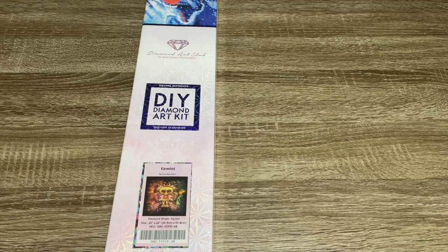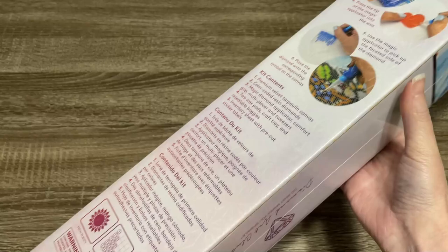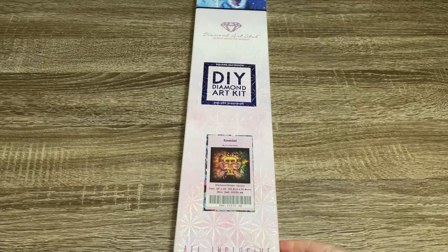So this kit is square drill — you can see from the blue square here and the blue theming of the box. And then as we turn it over, you can see some information about how to diamond paint and the kit contents. Then on the side here, we've got a QR code for 10% off. And I need to cut this plastic off so we can check out what's in the box.